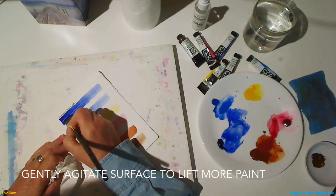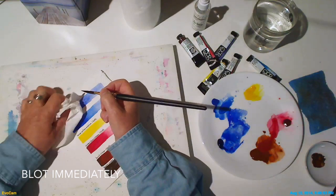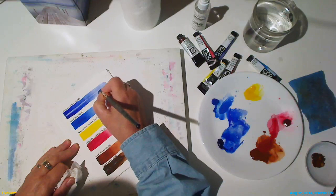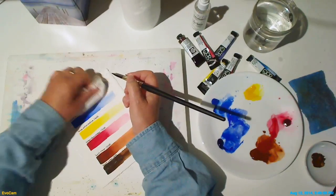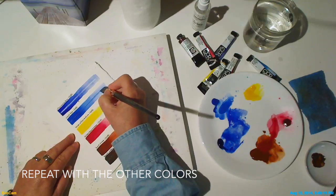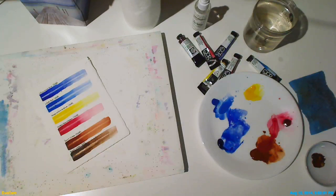Repeat again with more clear water and you can gently agitate the surface to loosen the paint and lift more. Be sure to blot right away before the pigment has a chance to soak down into the paper fibers. As you can see, the colors we're using in Watercolor Jumpstart are fairly non-staining colors.